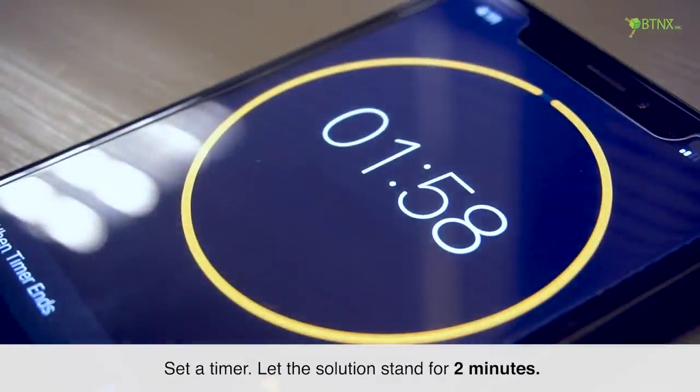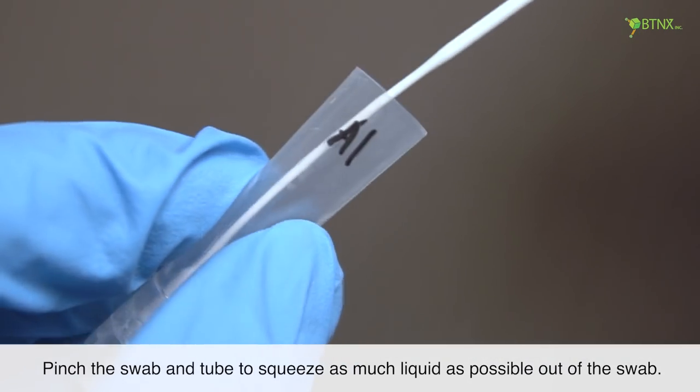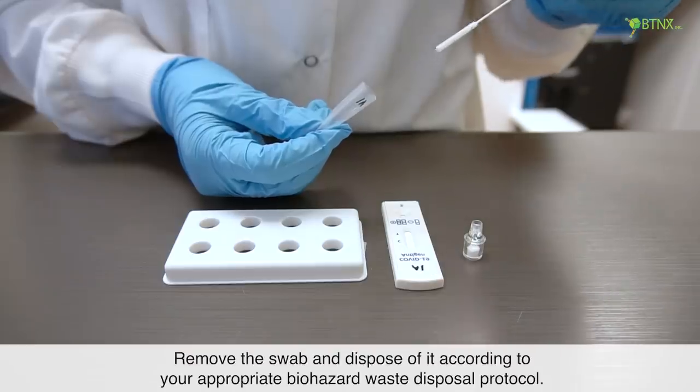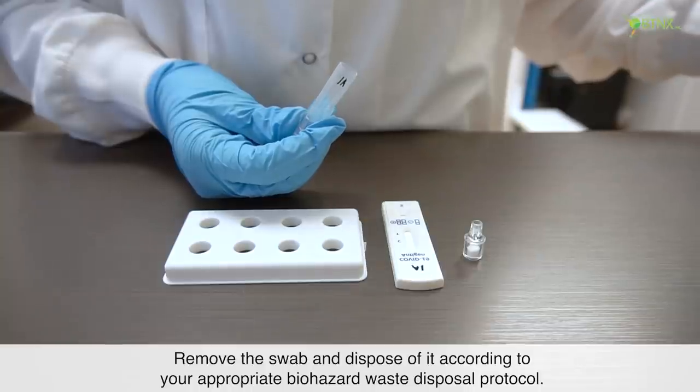Set a timer and let the solution stand for 2 minutes. Pinch the swab in the tube to squeeze as much liquid as possible out of the swab. Remove the swab and dispose of it according to your appropriate biohazard waste disposal protocol.